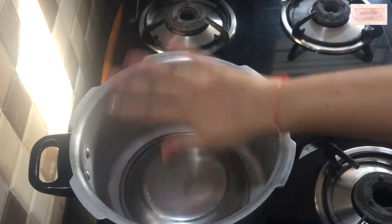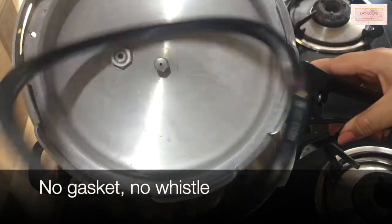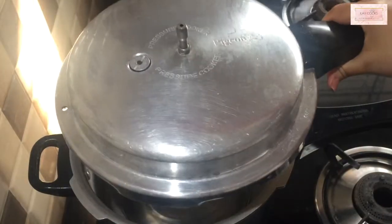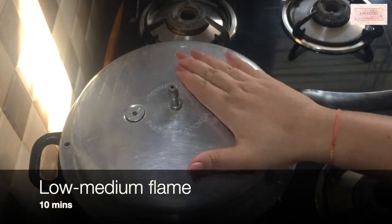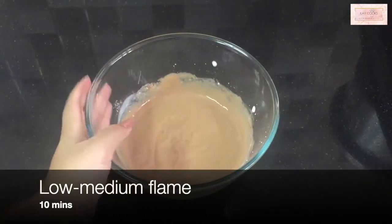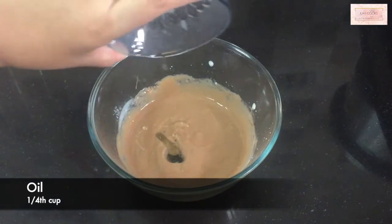I've taken a very large pressure cooker and I'm adding a small plate inside it for height. You have to remove the whistle and also the gasket. There's absolutely no need to put salt or sand inside. Just keep it on a low to medium flame for about 10 minutes and your oven should be ready.